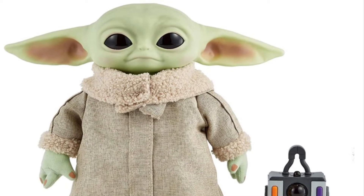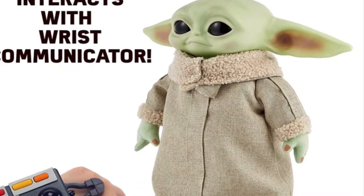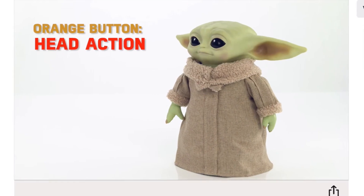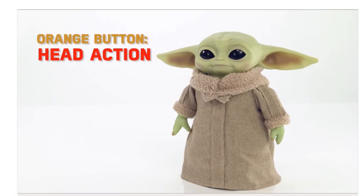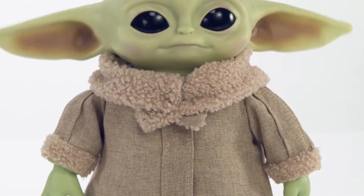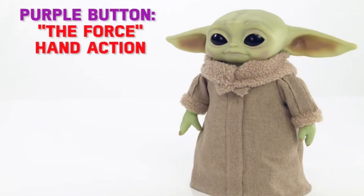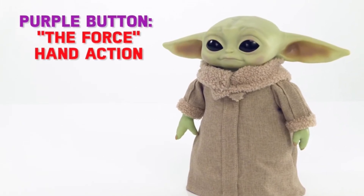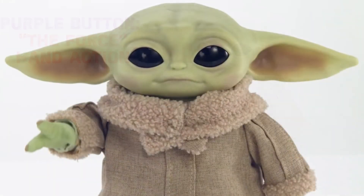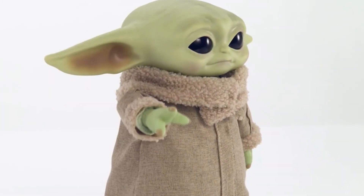Now, talking about the actual Grogu figure itself — he interacts with his wrist communicator and he's on wheels, so he can move around. He also has a moving head and moving ears that you can control with the remote using the orange button. That's really awesome. Then the purple button on the remote operates the force hand action, which is pretty hysterical. He raises his hand and his arm kind of shakes — it vibrates. It's very amusing.